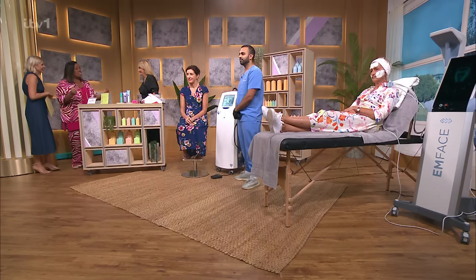When it comes to ageing, there's no bigger giveaway than our necks. It's like the bit where we forget to put the sun cream. A lot of people wear scarves to hide things, little high-up roll necks. The skin on our necks is thinner, making it more susceptible to sagging, wrinkling and UV damage. But there are plenty of ways to turn back the time, and today Nadine Baggott is here to show us how.